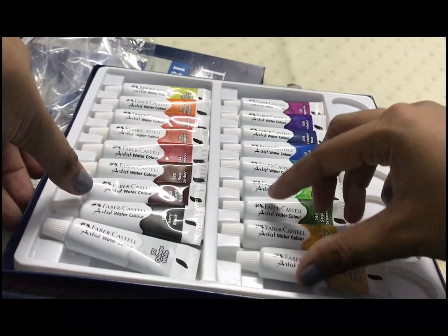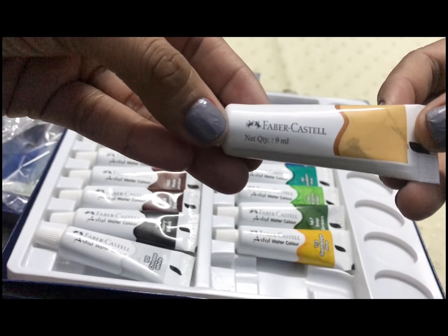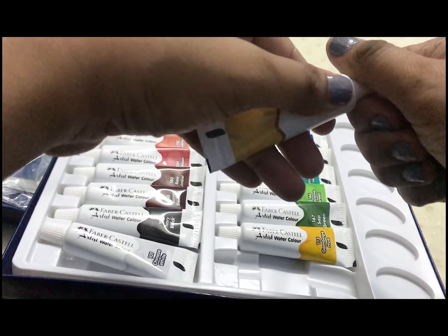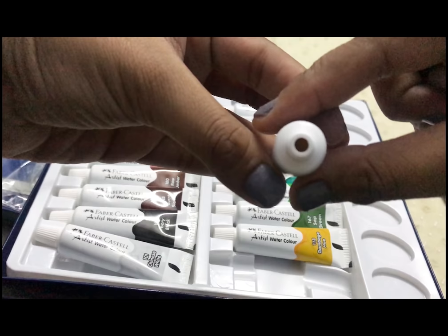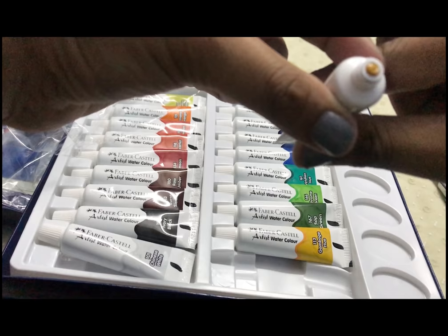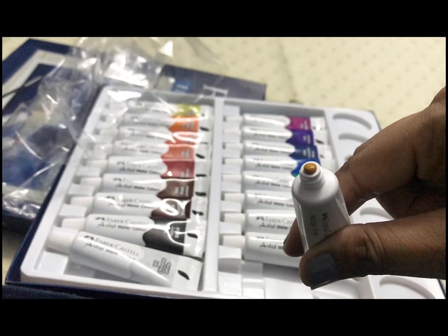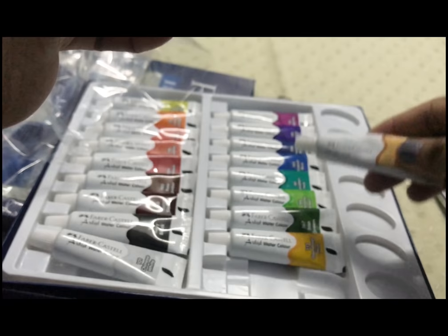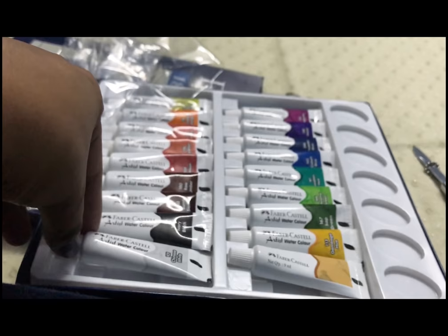This is a soft plastic case with all 18 tubes perfectly placed in their respective areas. We're going to open one of the tubes to try the color — it's yellow. The consistency looks medium-thick to me and pretty pigmented and vibrant, which is good. The tubes are plastic, not metal, so they are really easy to use.